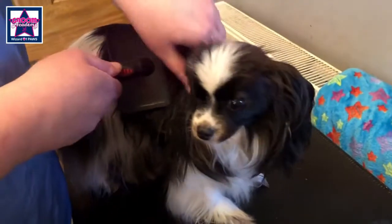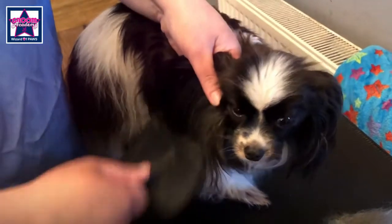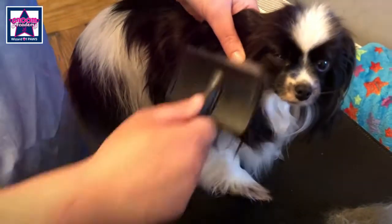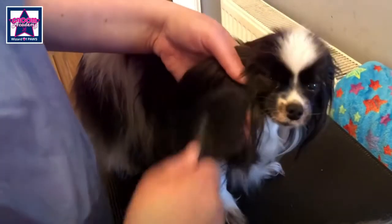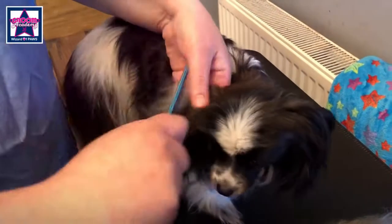Just make sure you're catching all the hair — give it a really good brush through and a comb.